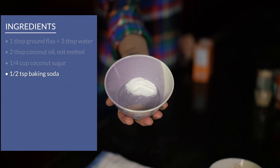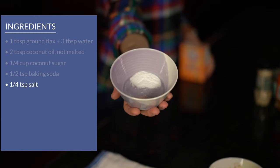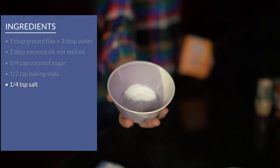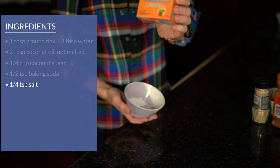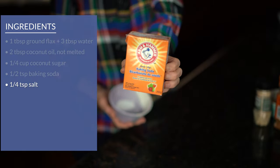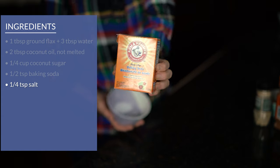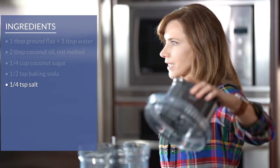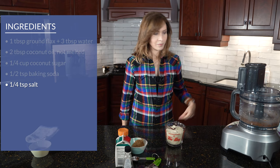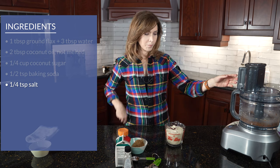Then I've got the coconut sugar — a quarter cup — half a teaspoon of baking soda, and a quarter teaspoon of salt. Don't get confused between baking soda and baking powder, they're different things. Baking soda is the one that comes in a box, and when it gets too old past the expiry date you can use it for cleaning and deodorizing. That's what you want to use this time. I'm going to mix those first ingredients together before I add anything else.